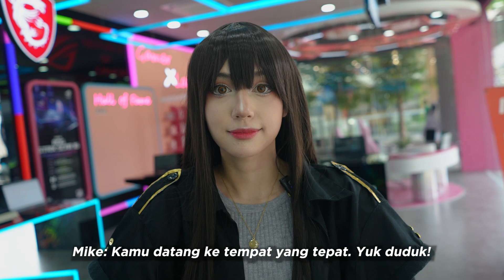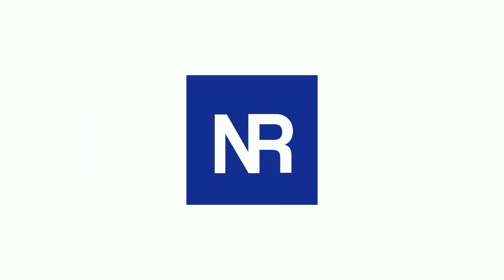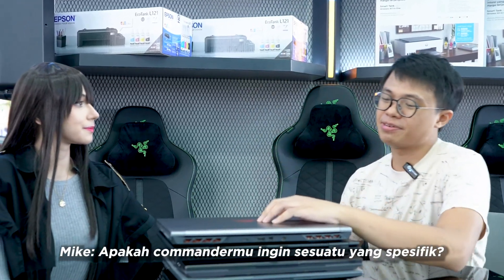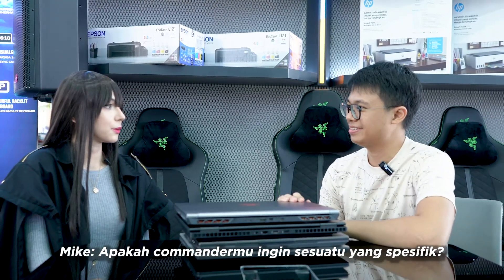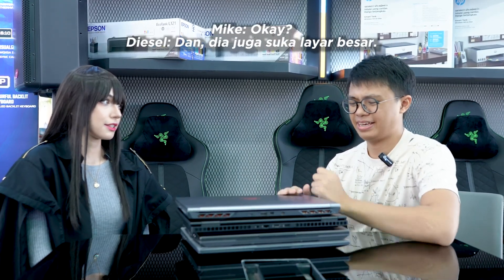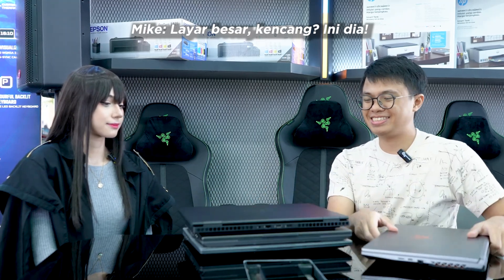You are coming to the right place. So let's sit down. Alright Diesel, does your commander want anything specific? Well, he really likes to game, so it must be fast. Also, he really likes the big screen. Big screen, fast, say no more.